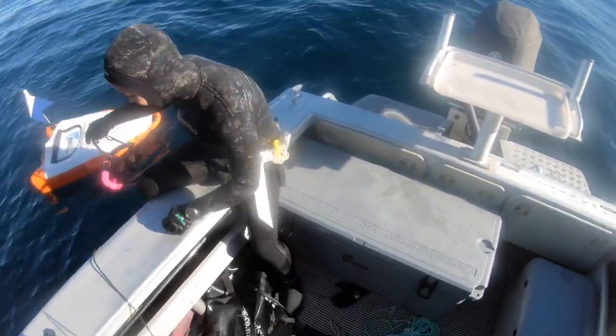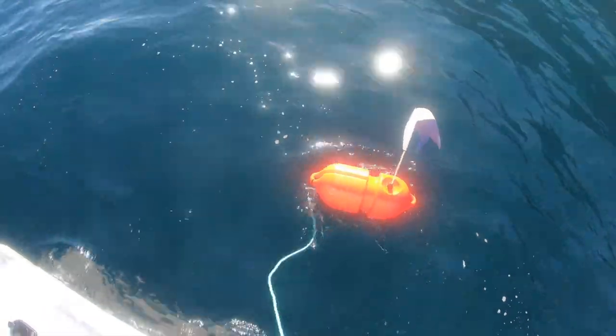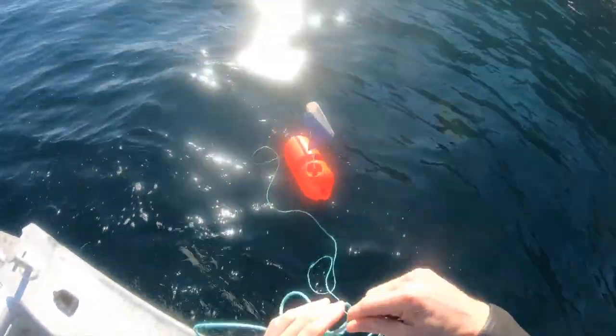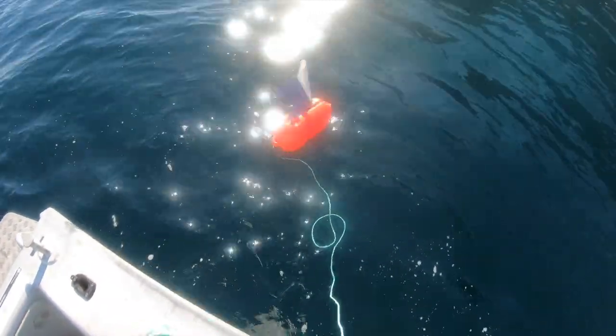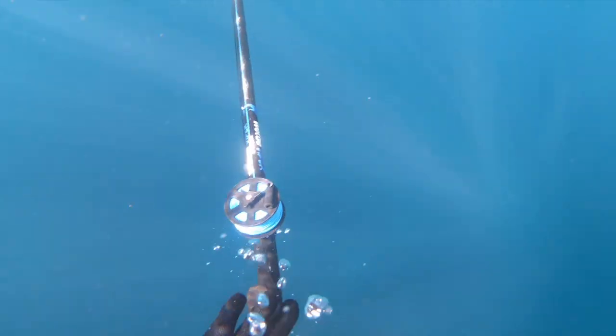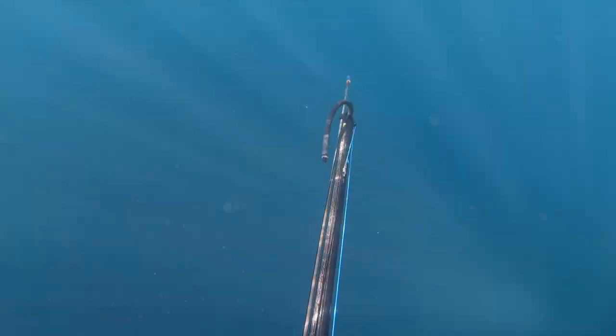I'm going to take my float just so we know where each other are and can always see each other. A common problem: untangling float lines that weren't coiled up properly from the last dive — one of my favourite things to do. Today I'm going to be using a reel gun; these are becoming more and more popular in New Zealand because they give you so much freedom of movement, so you don't have to have your float line attached.